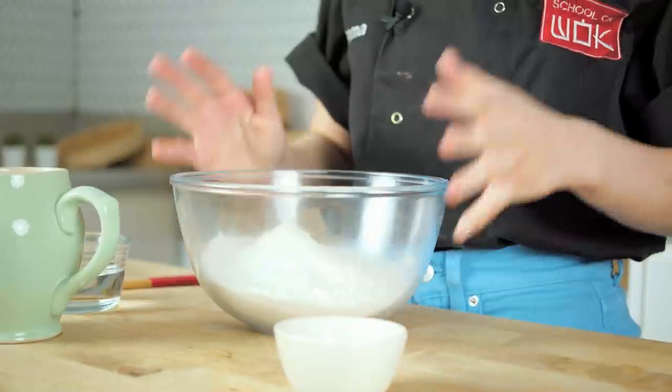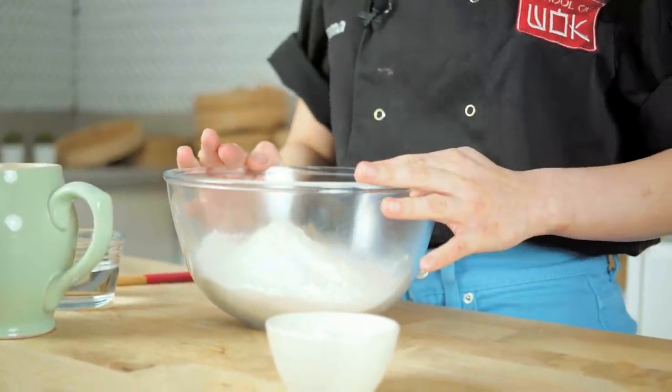I've practiced this dough and made it many, many times. It was almost like my lockdown challenge. I tried a few different recipes, a few different rolling and shaping techniques, and this is the one that has worked the best. Now, this dough you really need to make it the day before.